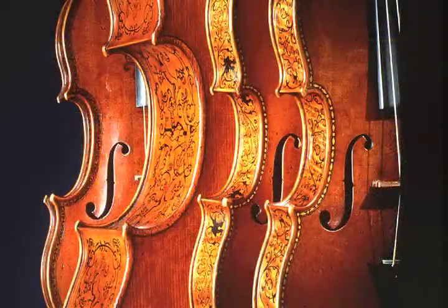Stradivari was probably one of the most successful instrument makers we ever had in the history of violin building for sure. He built some very beautiful instruments and they were very good and they produced very good sound.